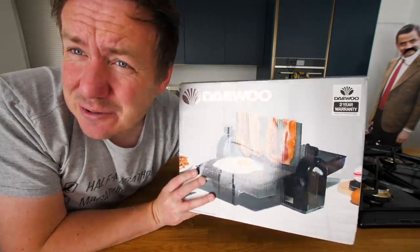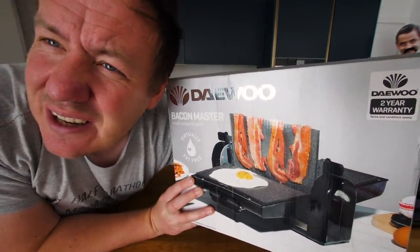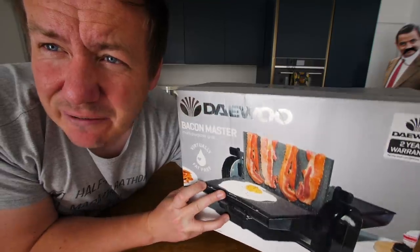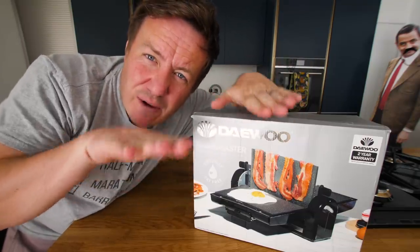I can see why you guys want me to try it out. It kind of looks like a rack, like a clothes rack for bacon, but it's basically a flat grill where you can cook. And it does kind of look a little bit like a semi trouser press - you can fold it right down so you've got two flat grills as well.